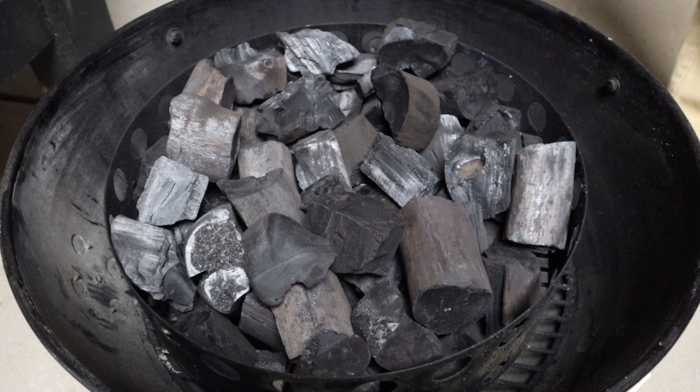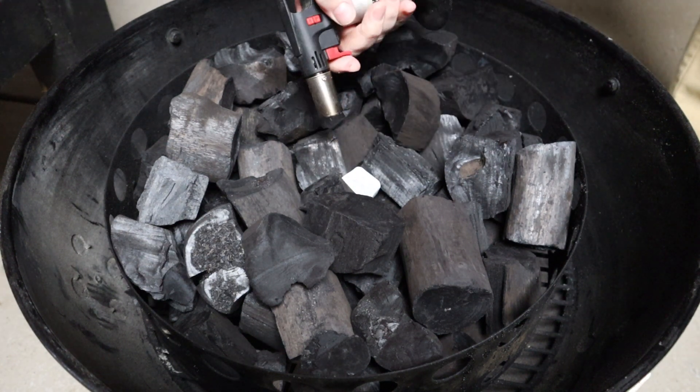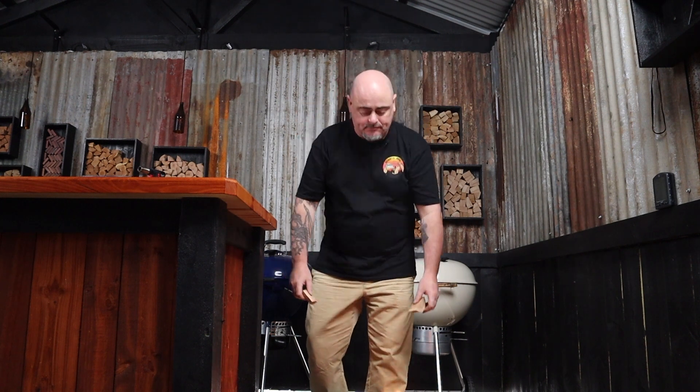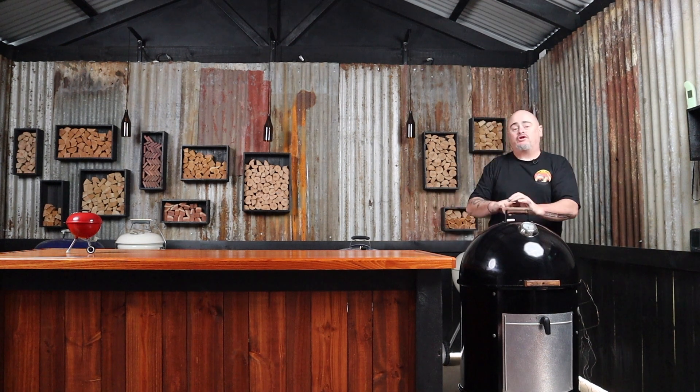I need a low indirect heat today, so I'm going to be using my 22-inch Weber Smoky Mountain. I'll fill the charcoal ring with lump charcoal, add one fire lighter and light it up, then add two chunks of wood — one of cherry and one of nectarine. I'll put the WSM back together, connect up an ambient temp probe, put the lid on, make sure all the vents are wide open, and as our temp reaches about 50 degrees off our target temp we'll start closing down the bowl vents.